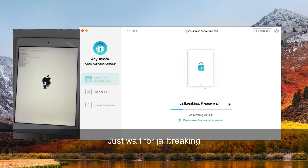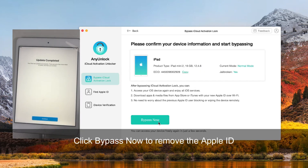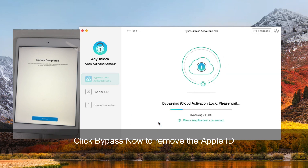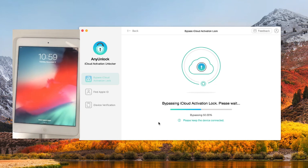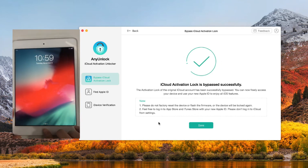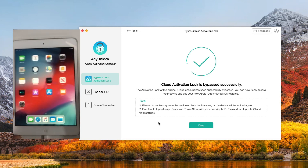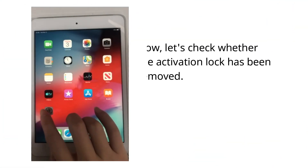Just wait for jailbreaking. Click 'Bypass Now' to remove the Apple ID. Now let's check whether the activation lock has been removed.